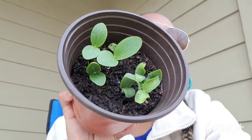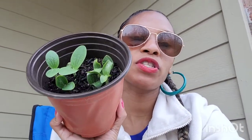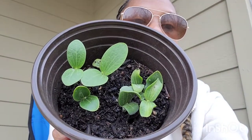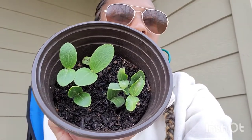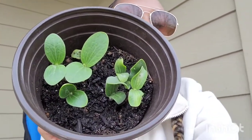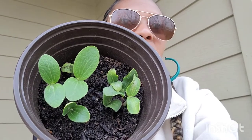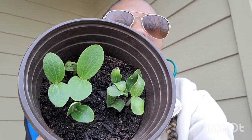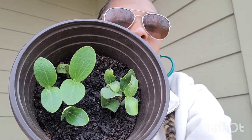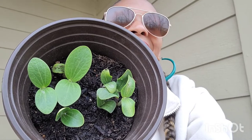Plant more than two. Like, plant four seeds starting out just in case one of them is a dud or just won't sprout. There's always that possibility that one seed may not sprout. If you've got two seeds, one might sprout and one might not — that's like a 50/50 chance. So just in case, I always do at least four.